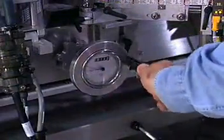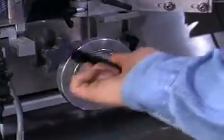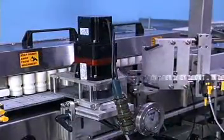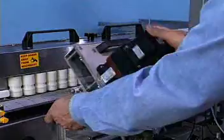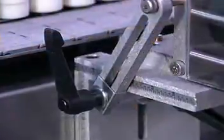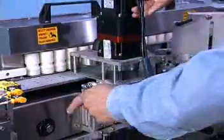The Model 9000VF is fast and extremely easy to change over. Digital indicators and scales are located at all adjustment points for quick repeatable positioning. Both the wrap belt assembly and the infeed screw utilize a convenient tip-out design for easy access during setup and changeover.